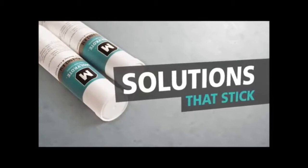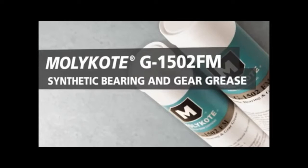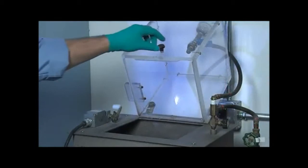Extend your equipment's life and simplify your own with MOLYKOTE G1502FM synthetic bearing and gear grease. Water-rich environments create unique challenges for greases to stay in place. Dow Corning designed and tested MOLYKOTE G1502FM grease to work where other competitive greases don't, providing solutions and savings that other greases can't.